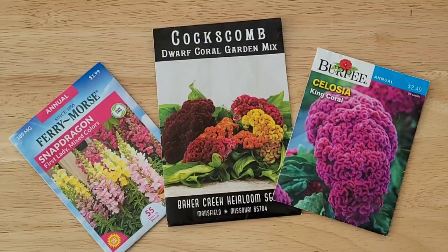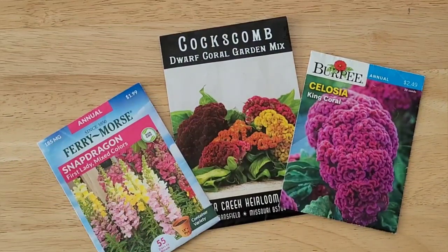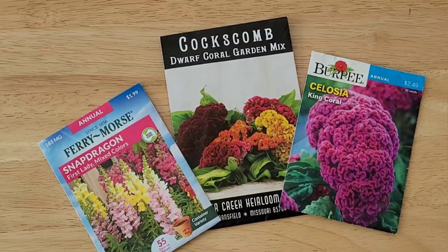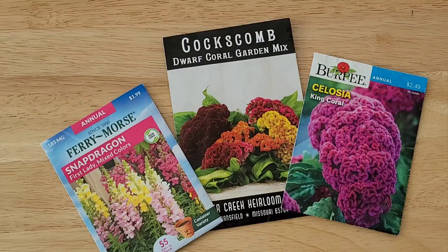No garden for me would be complete without coxcomb and celosia. They include this King Coral, which I have grown two years in a row — I really love the beauty and unique personality it adds to a garden. And this year I'm trying snapdragons for the first time. I'm going to try them both for my container garden as well as for my in-bed garden at the community garden plot.